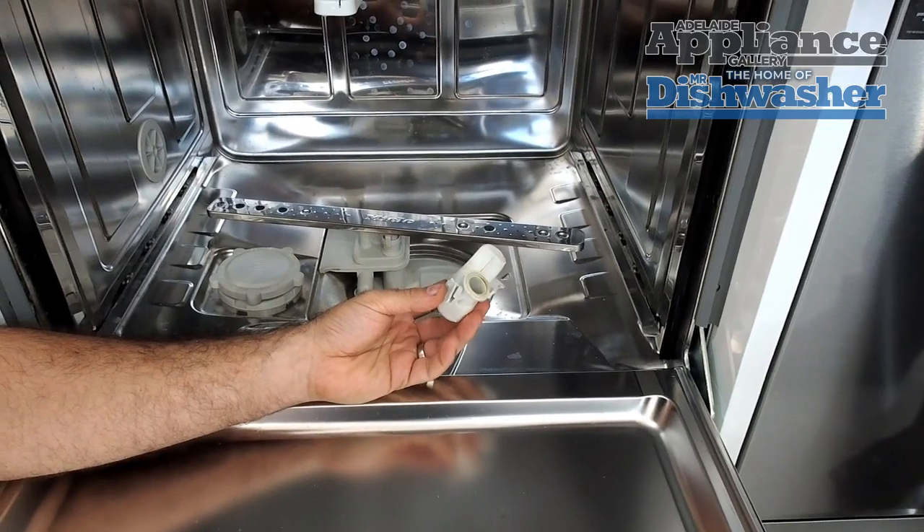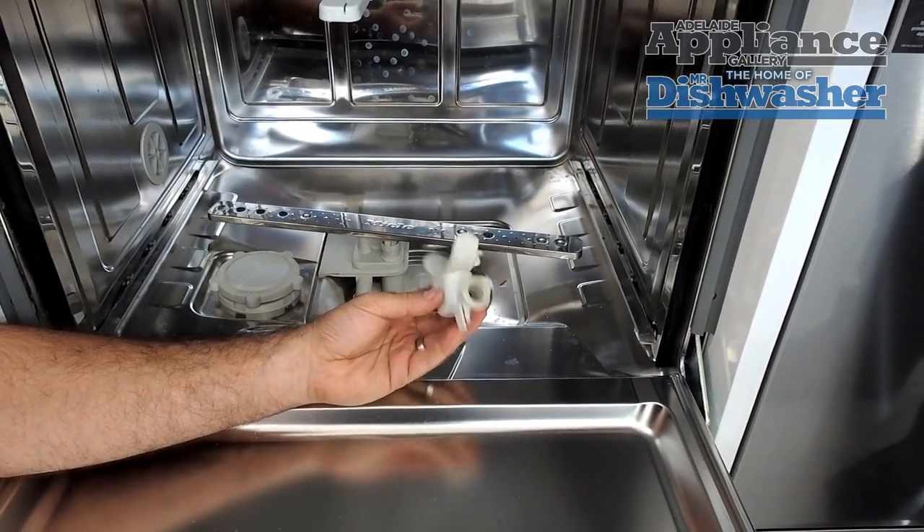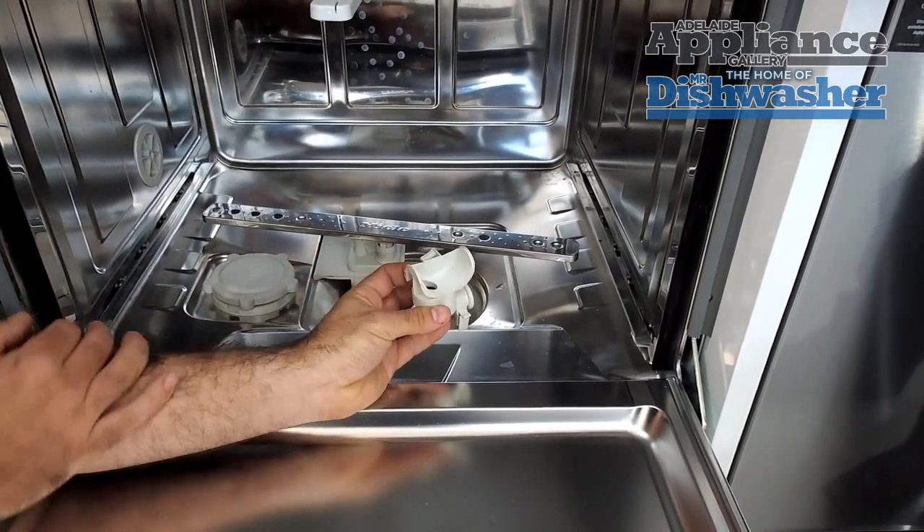If there's any obstructions — olive pips, cherry stones are the main culprits — that can jam the ball bearing and the machine won't drain.